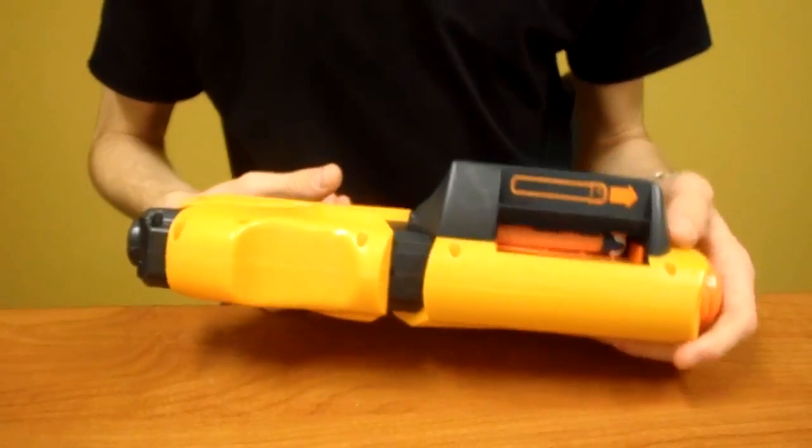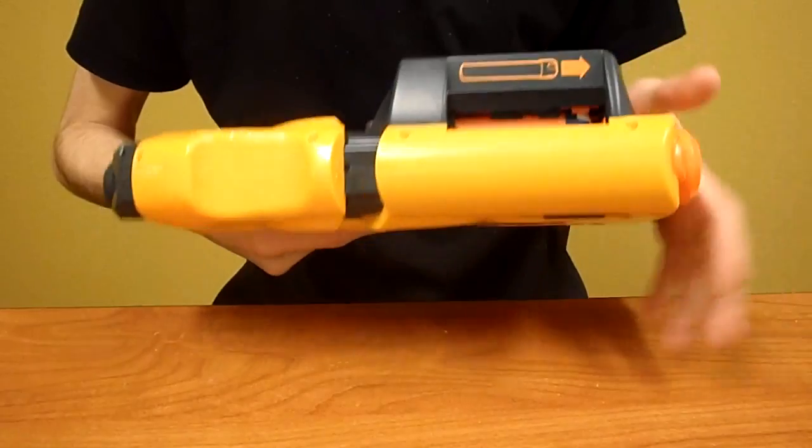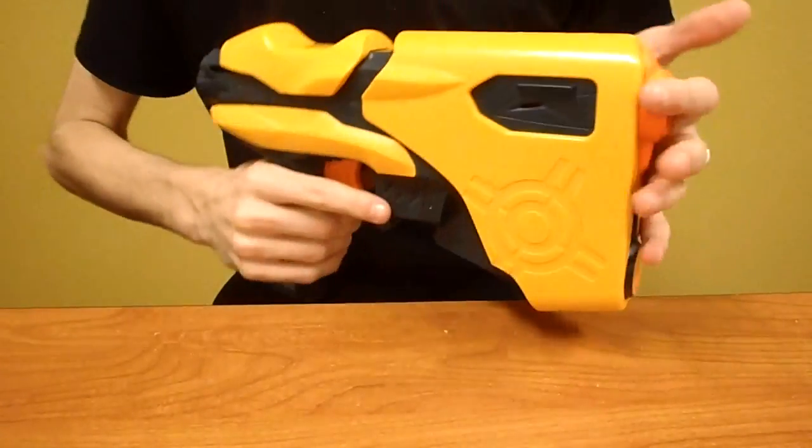Hey guys, it's Drek. Today I'm going to be showing you how to make the Speedfang, which is my cosmetic mod on the Nerf Speedload 6.